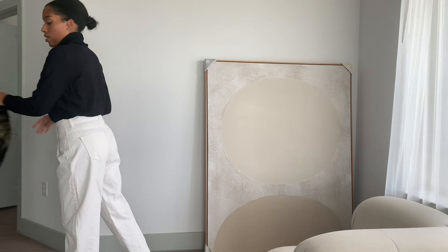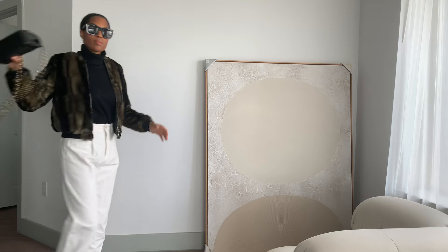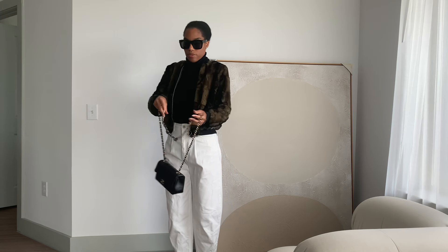Here's another wardrobe staple: a black turtleneck paired with white, blue, black, or brown denim jeans. Everyone has denim jeans and a simple black turtleneck. Pair these two together and add a nice jacket — I'm going to wear a fur coat. That instantly elevates your simple basic outfit. Add some gold accessories, maybe throw on some sunglasses, and carry a black handbag — a clutch, shoulder bag, or crossbody — and you've taken your outfit from simple to chic.